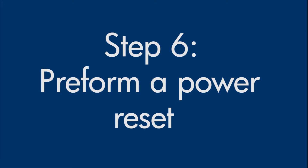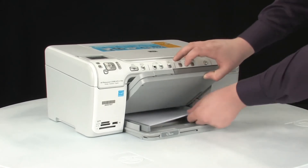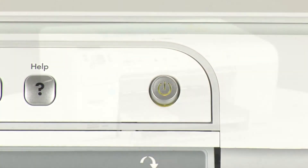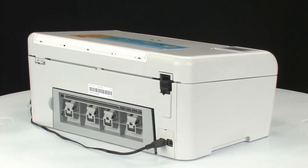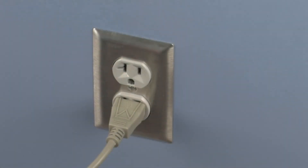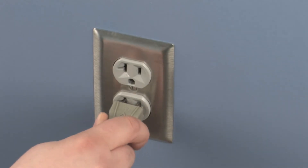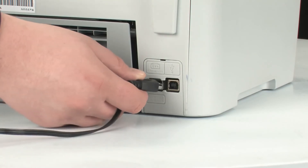Sometimes the issue can be resolved by resetting the printer. Perform a power reset by first removing all the paper in the input tray. Make sure that the printer is on — if it's not on, press the Power button. Go to the back of the printer and, without turning the printer off, disconnect the power cord from the back of the printer. Pull the power cord from the wall outlet. Wait 15 seconds, then reinsert the power cord into the wall outlet, and then plug the power cord back into the printer.